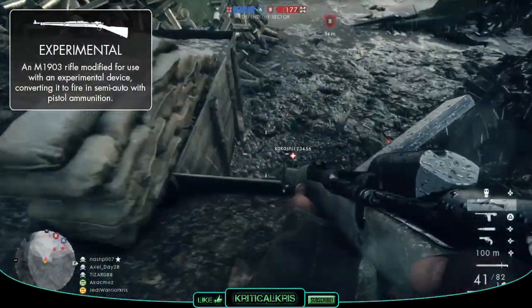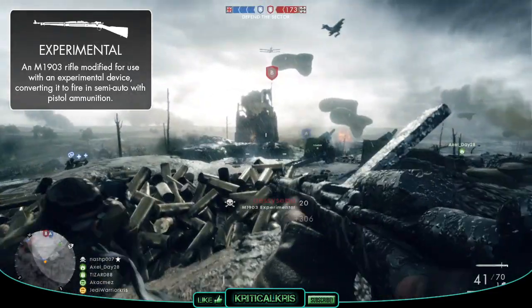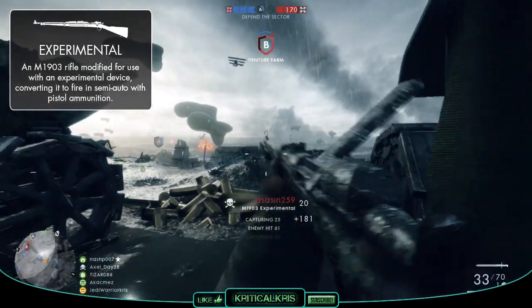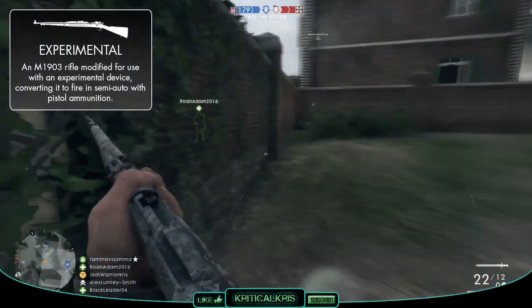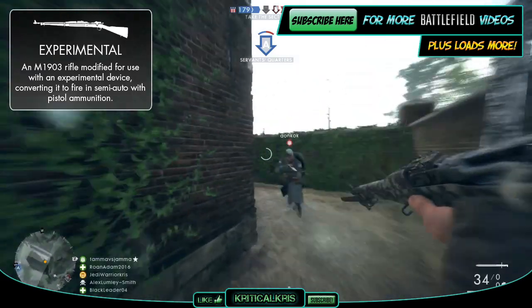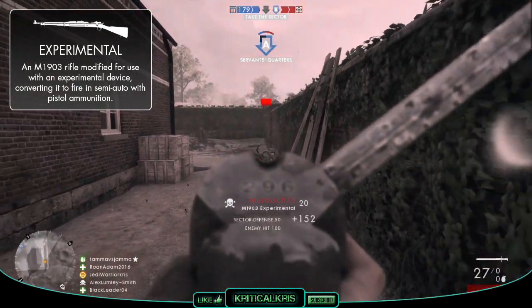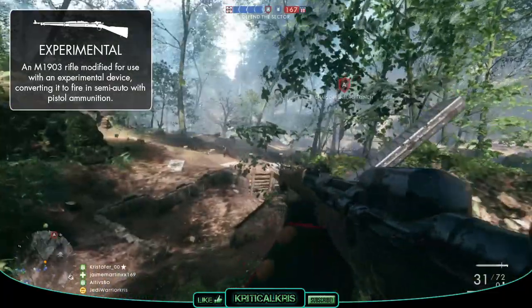Moving on to the Experimental variant, which lets you run wild with that Pedersen device. The M1903 you knew before is gone, swapped over with something totally different that plays out unlike any other rifle in the scout class. The Experimental fires at 450 RPM in semi-auto, but those weaker .30 caliber pistol rounds deal much lower damage — a maximum of 23 up to 14 meters and a minimum of 13.5 beyond 37 meters — meaning it takes between 5 to 8 direct hits to drop an opponent. Recoil is extremely low with a vertical pattern of 0.28 and a horizontal pattern of 0.1, plus it has 41 rounds per reload. It's weak but highly accurate, and might be an okay option if you've got a really fast trigger finger, but you'll need to be on target to avoid being outgunned at closer to medium ranges.